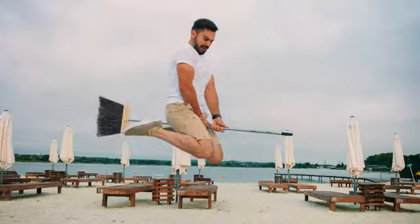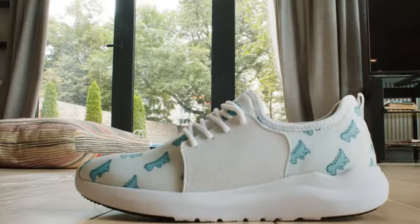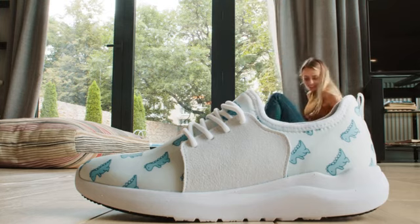They're ultra-lightweight, windproof, and also sand-proof, making them the only pair of shoes you need to pack for any adventure. If you want to feel fresh like you're wearing new shoes every day, get VTECS V20 for all your life's adventures.